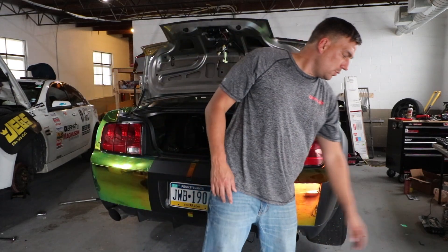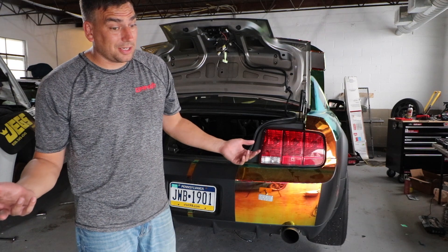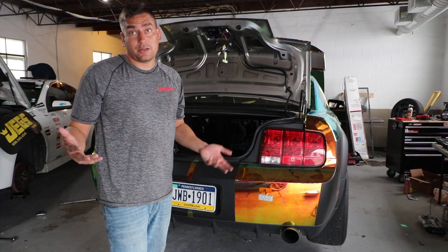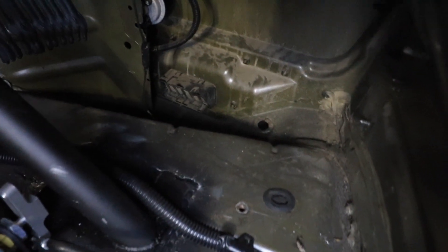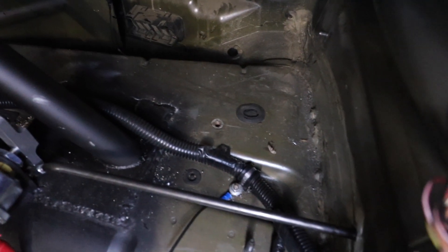That's the new part I'm going to install, which is going to require some work because it's not just slip in and done — mostly because there's something in the way. The battery is in the way, so we are going to move it.